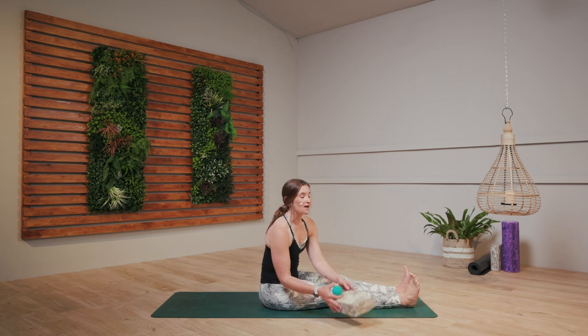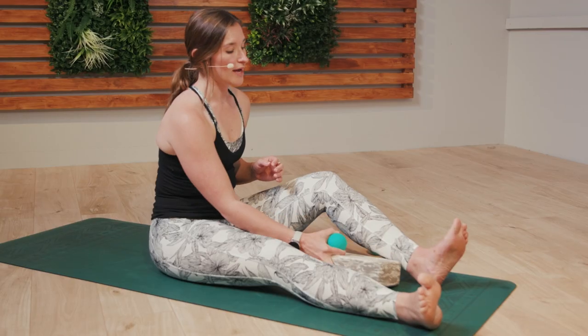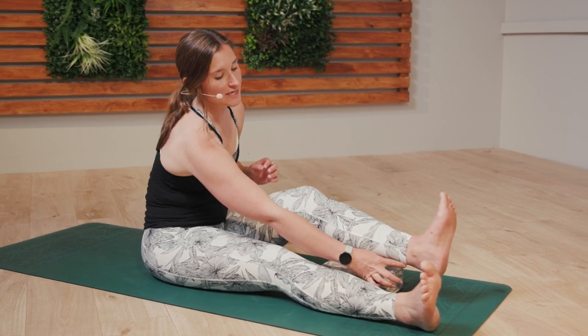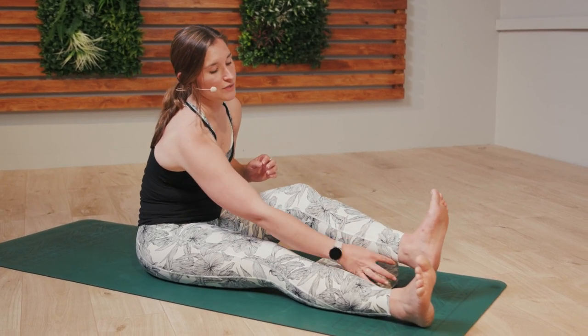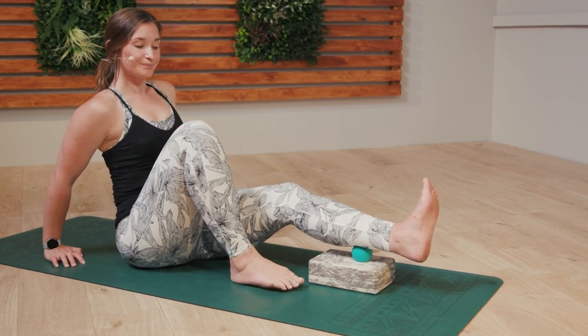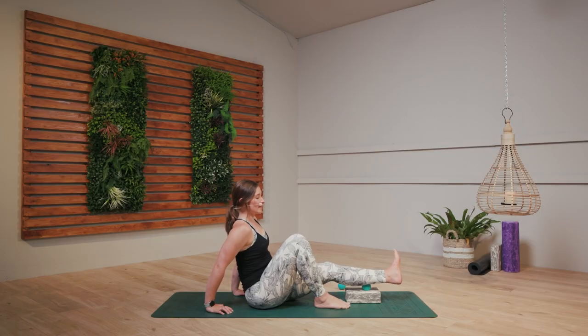We're going to do the left side this time, so bring the block and the ball under the left leg. Just about a couple of centimeters above the ankle — we don't want to be right onto the bone, we want to be just above on the fleshy part. A little bend through the knee and just moving from side to side. Here we're cross-fibering the fascia.